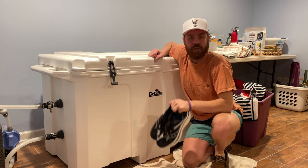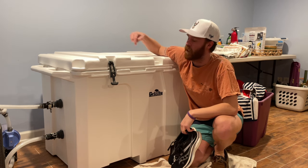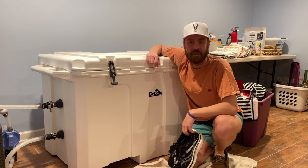Today I'm going to show you the running shoe that changed the game for me forever. I'm going to do it from the comfort of my cold tub because I just got done running about six miles, and that will also help me keep this video short and concise. Let's go!